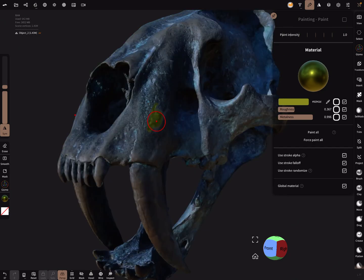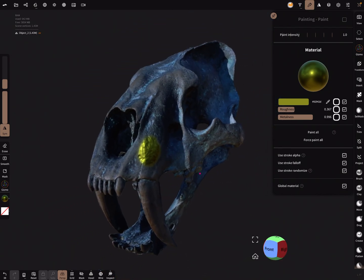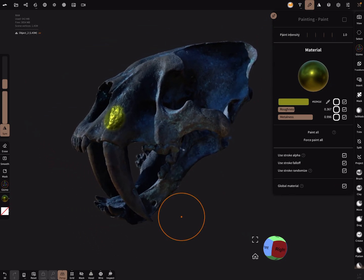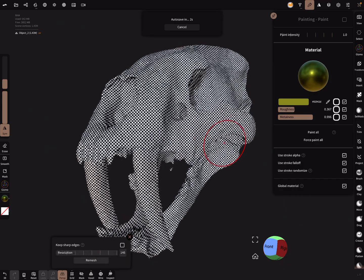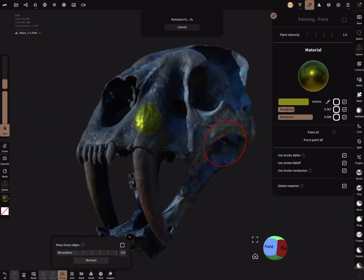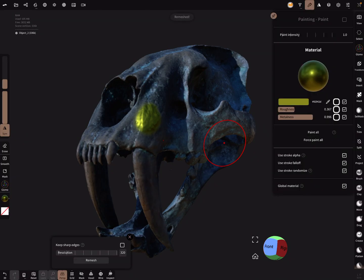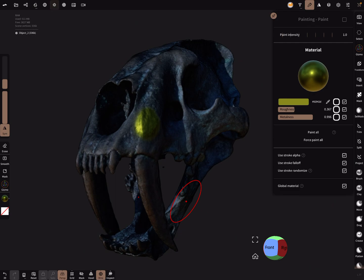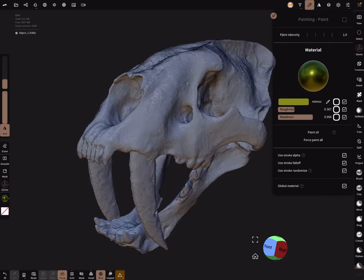You can sculpt again with the mesh, and you can voxel remesh it. When I press Remesh, you get a nice clean remeshed object.